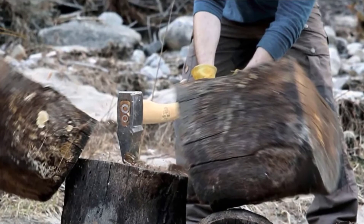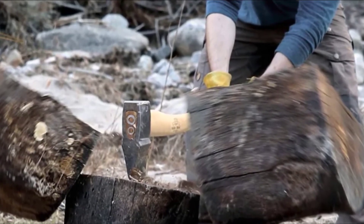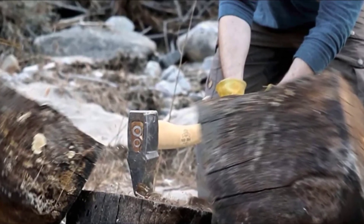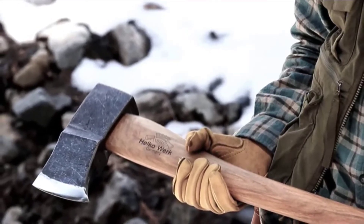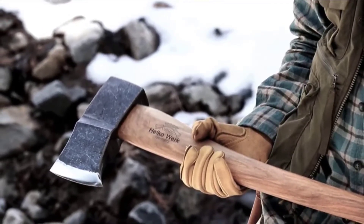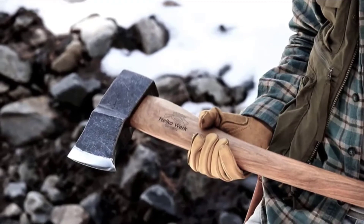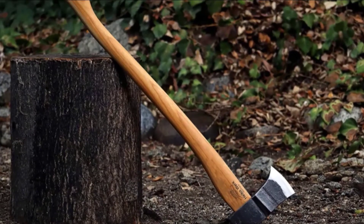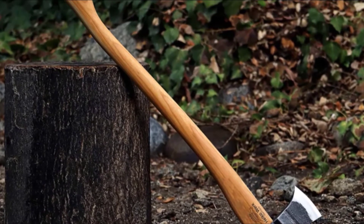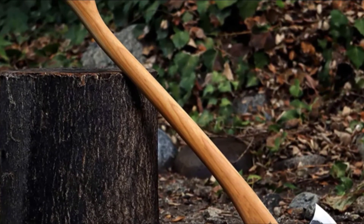I usually prize American-made tools above all else, but I have to give my full professional commendation to this Helko wood splitting axe, which was handcrafted and assembled in Germany. Each head is forged from German C50 high-grade carbon steel for enhanced chip resistance, while the handles are carved from grade-A American hickory for exceptional weight balance. Most striking is its pre-installed over-strike protector made from high-resistance steel, placed just below the head to prevent the joint from splitting apart. The tanned leather and nickel sheath also really convinced me this model was worth keeping.